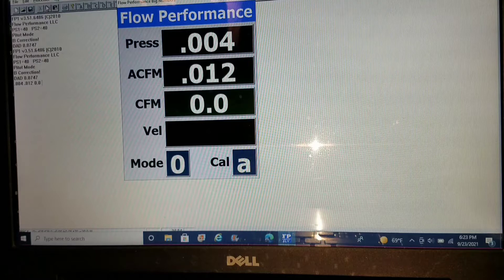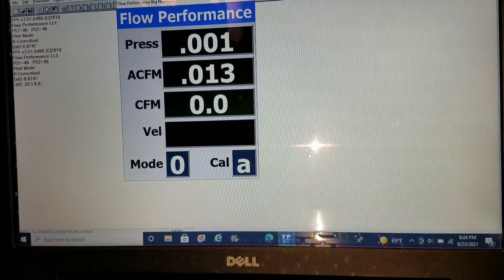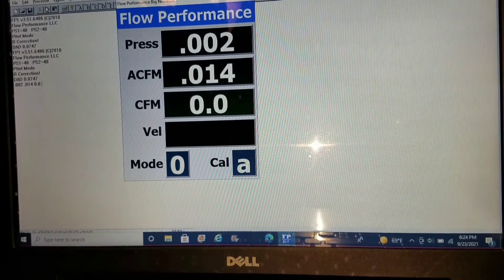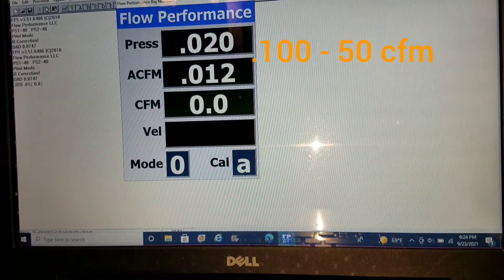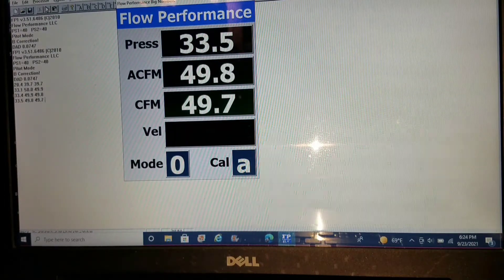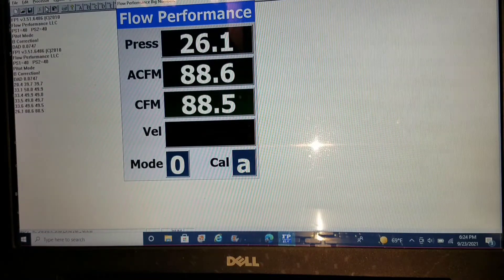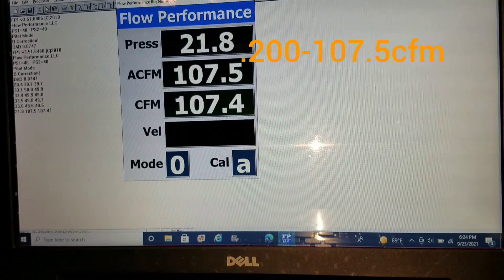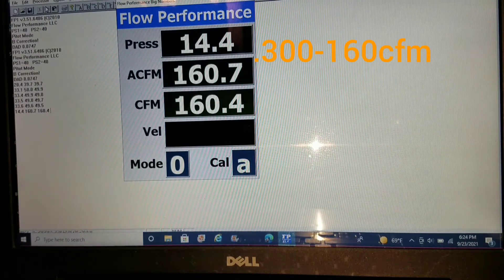So let's put our valve job only — chamber and de-shroud — on the flow bench and see what it does. Let's get a 100 through 400 and see what changed, and then a 500 of course. Here we go.